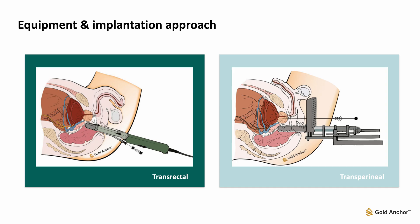Fiducial markers are inserted into the prostate under ultrasound guidance, either via a transrectal or transperineal approach. Gold Anchor Markers are implanted using thin, anesthesia-sized needles and are safe to use with both methods.